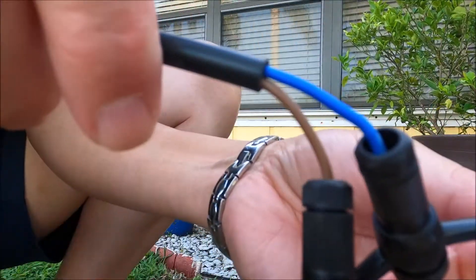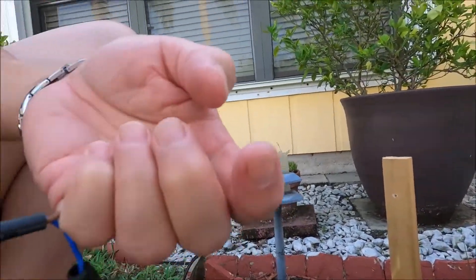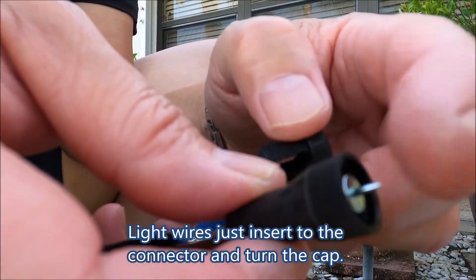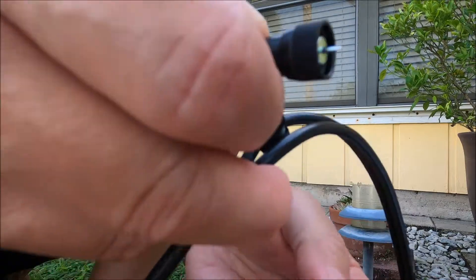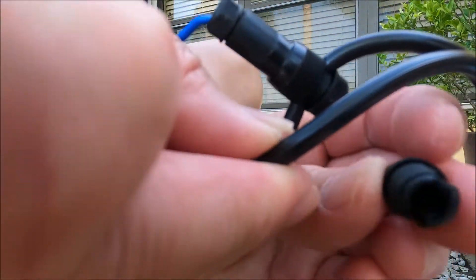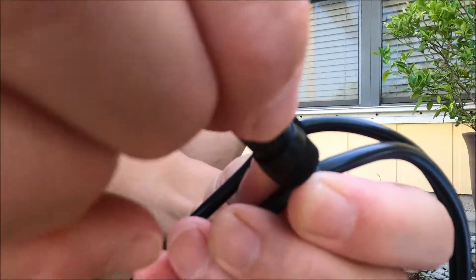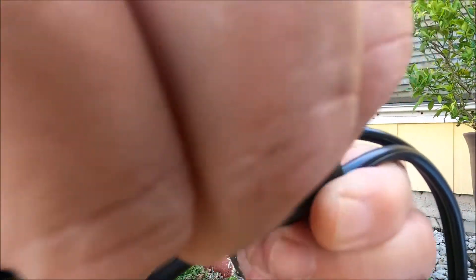I'm gonna do it one more time. I just unscrew this thing — you see this is like a needle, it will poke through the wiring. Basically you just pick up the wire, put it in between the cup right there, put it down, and then you screw these things and it will poke the wire. That's how you make the connector, and then you just screw it tight and you're done.